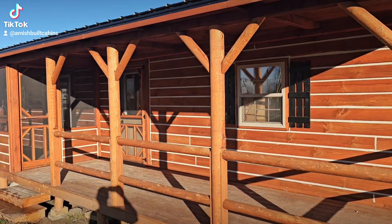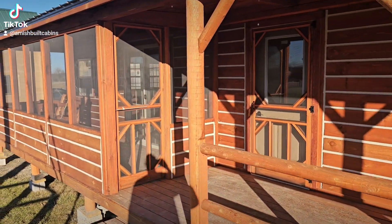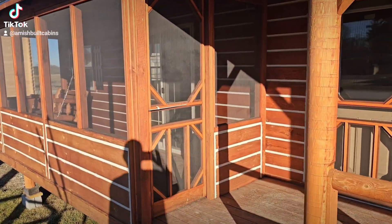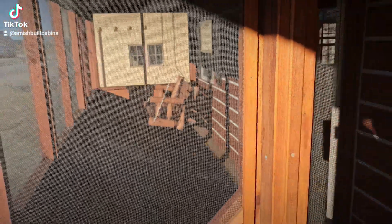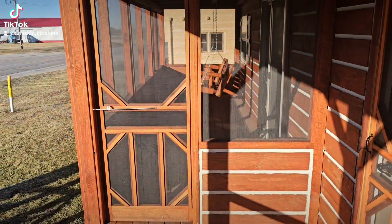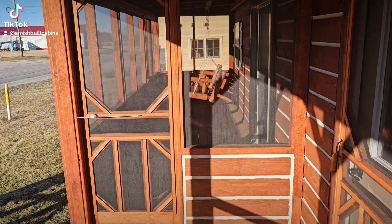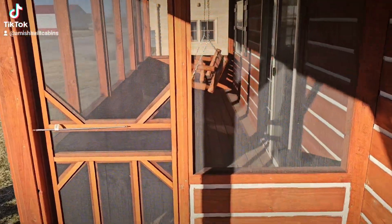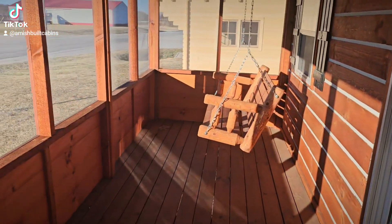You've got a six-foot by 40-foot front covered porch. This is our best-selling one-story, one-bed, one-bath. Now remember, this also comes as a two-bed, one-bath 14 by 48 for folks that need a little bit more space and that second bedroom. It's offered as a 14 by 48 as well.